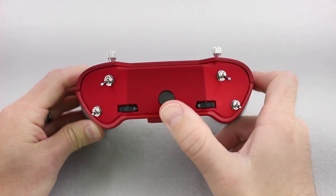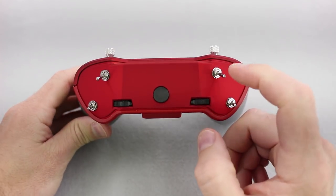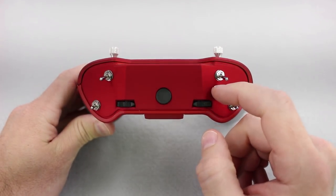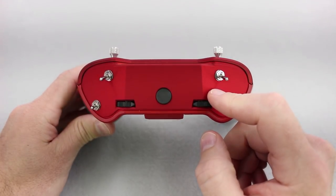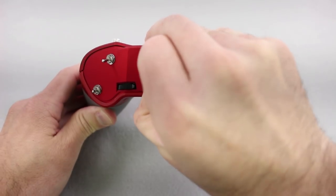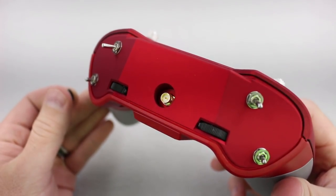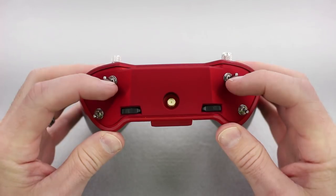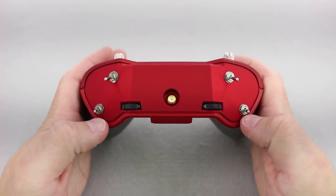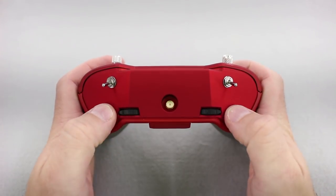Here you'll see it's capable of an external antenna, which mine did not come with. There's some debate on RC Groups if it comes with it or not — I've ordered two of them and it doesn't come with one. It is an RP-SMA connector. The top two switches are three-way switches, the bottom two are just two-way switches, and you also have your sliders.